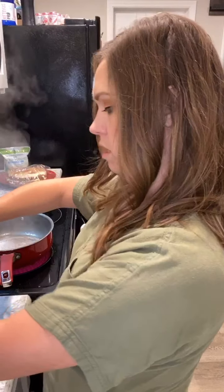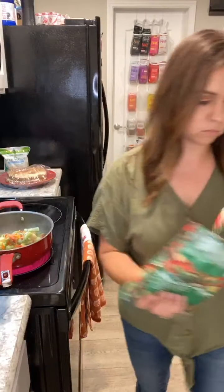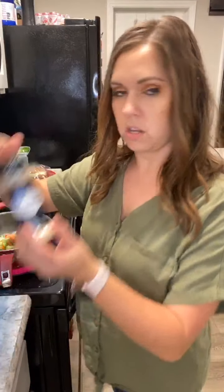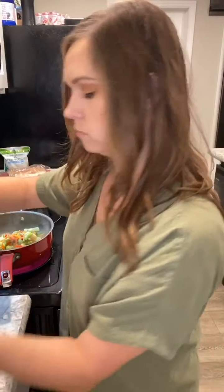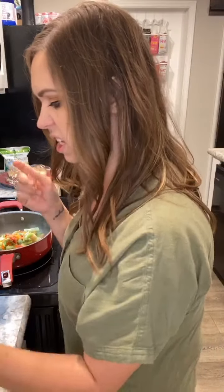I'm opening the bag and dumping the frozen veggies into the pan. Now I'm going to add all my seasonings: garlic powder, ground ginger, onion powder, a little bit of ground red pepper — cayenne — not a ton because I have kids, and then I'll season the veggies with more salt and pepper, and top it off with some soy sauce.